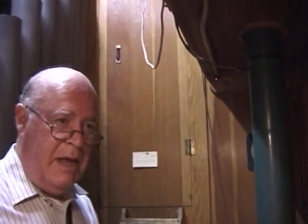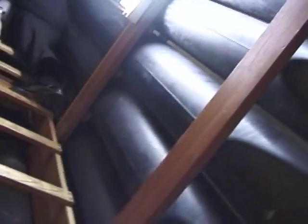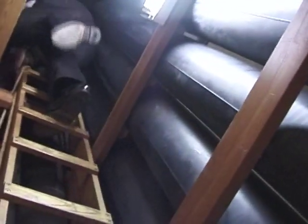This whole space is about the size of a three-story house. And here is the ladder that takes us up to the second story. I'm now standing at the second level, and there's still a third level above that. And now I'll come back down.